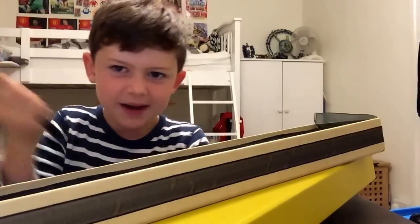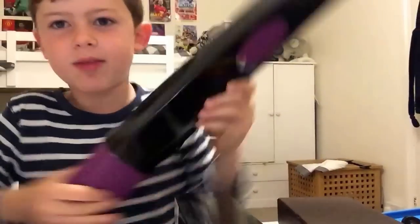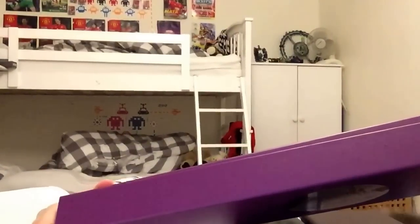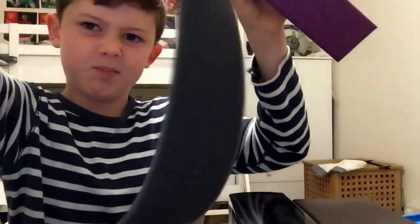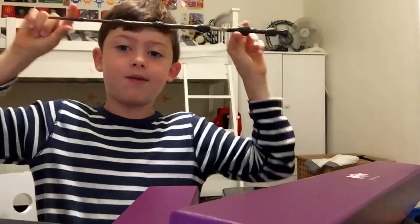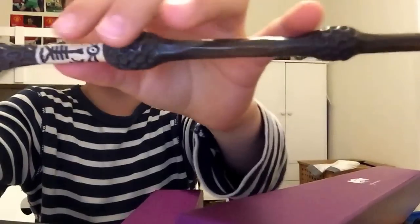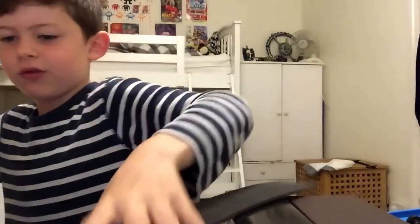Now I'm gonna do this one - Albus Dumbledore. This one is one of the Noble Collection. Ow, just whacked my head! Let's open it up. This bone bit - and this one is really long, so long I can't even fit it in the camera. It's got like bubble things - Elders, I'm assuming - and it's quite thin with like writing and pictures on there. Okay, that one's Albus Dumbledore.